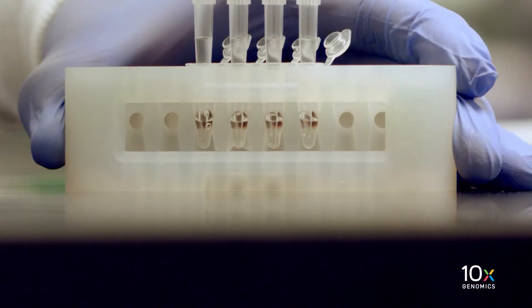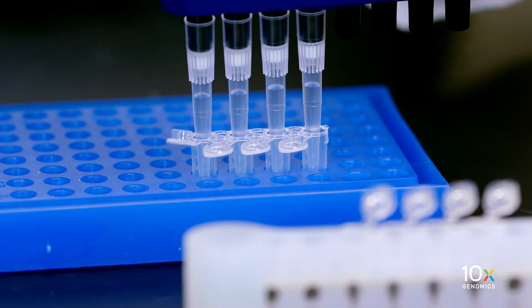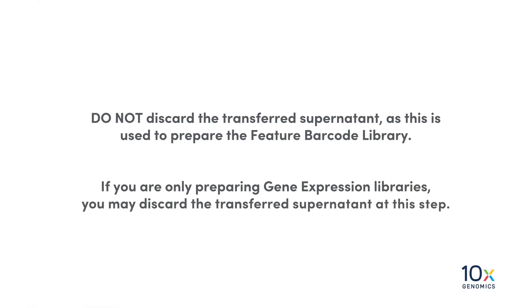Carefully transfer the recommended amount of supernatant to a new tube strip without disturbing the pellet. Please refer to the protocol-specific user guide for details. Do not discard the transferred supernatant, as this is used to prepare the feature barcode library. If you are only preparing gene expression libraries, you may discard the transferred supernatant at this step.